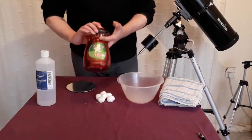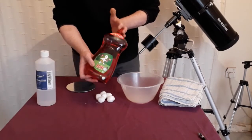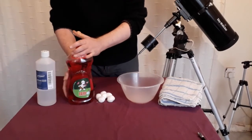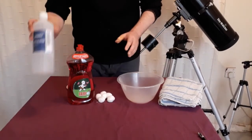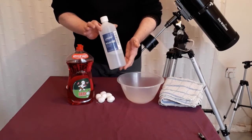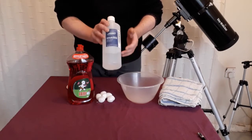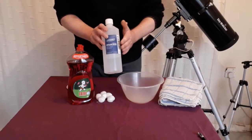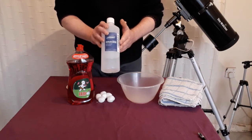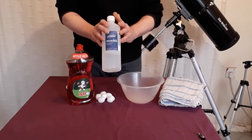The other thing you'll need is ordinary washing detergent — washing up liquid as we call it here in the UK. Any washing detergent, the stuff you wash your dishes with, will do. The final thing you're going to need is some distilled water. You can pick this up pretty much anywhere — a quick search online and you'll find it. This is important for rinsing the mirror at the final stage. Don't think you can skip any steps in this process.